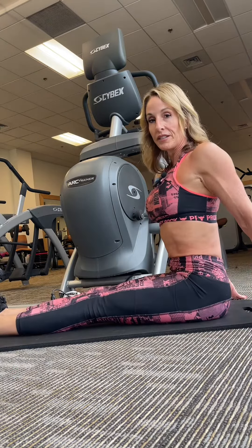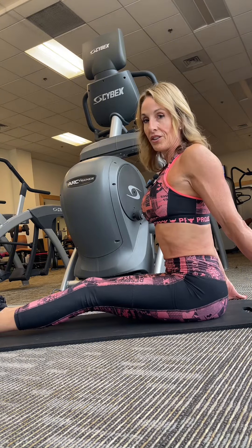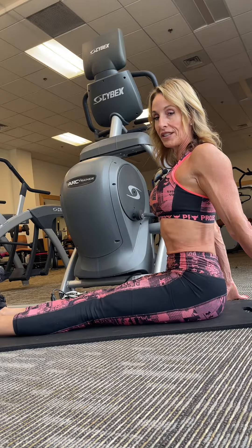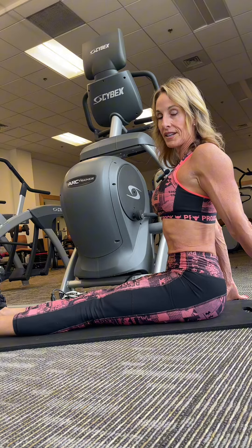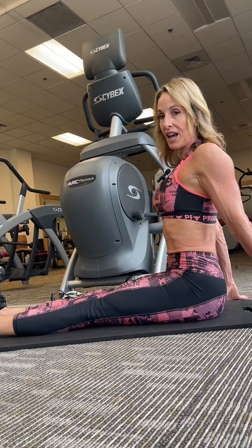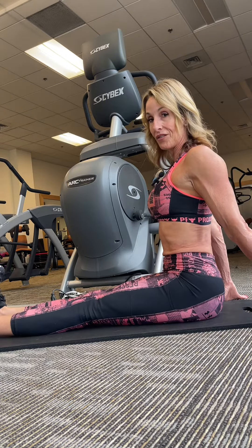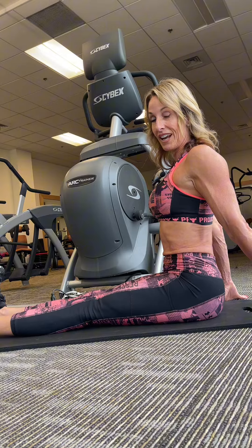Sit up with your knees nice and straight. You're going to take your legs and press the backs of your knees into the floor, squeezing your quadriceps for five to ten seconds, and then releasing. Press the back of the knees down into the floor, and then release.